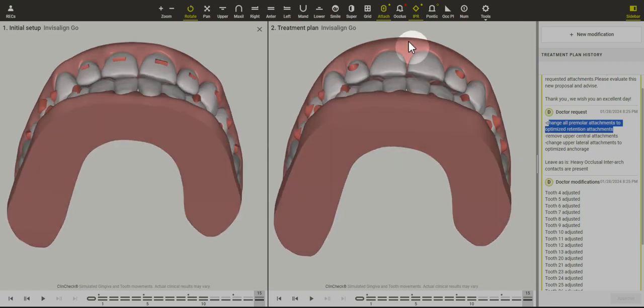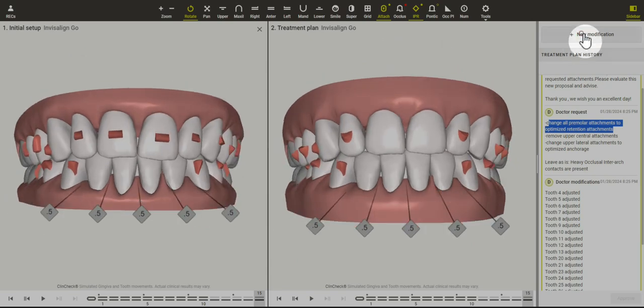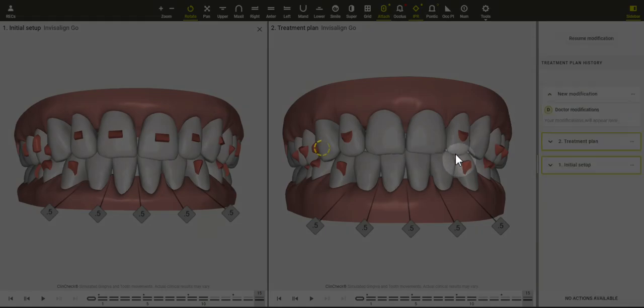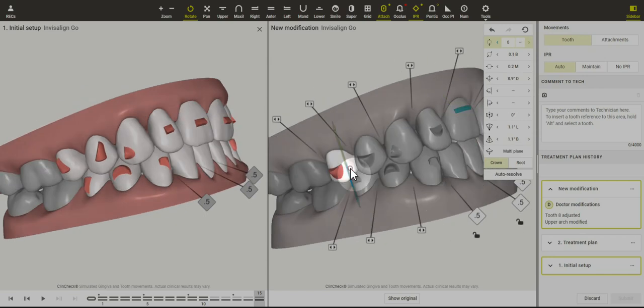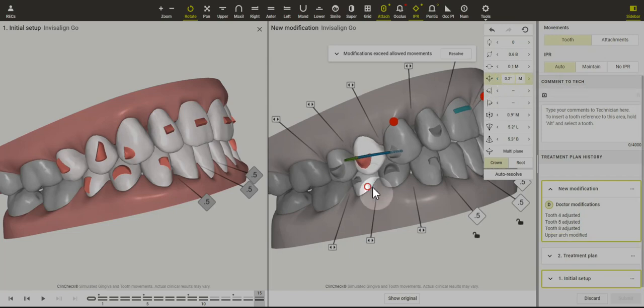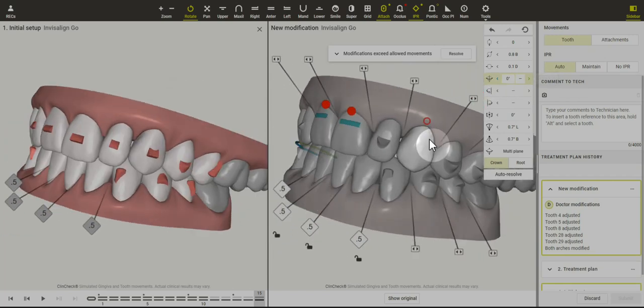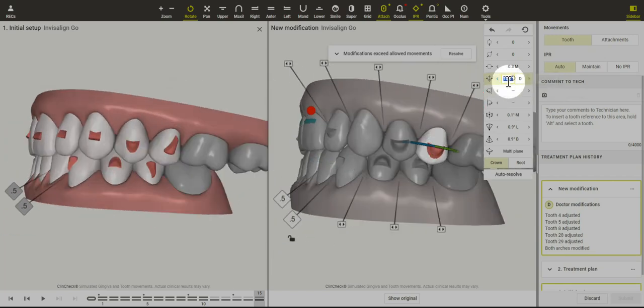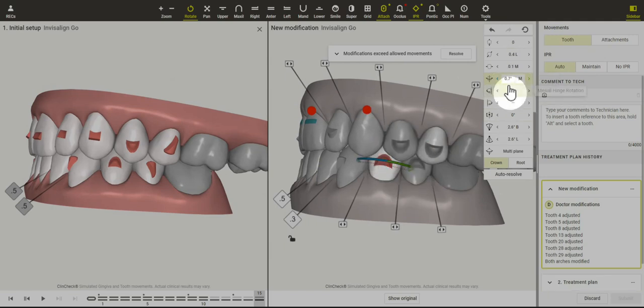These teeth aren't quite straight, so let's do a last modification to make the upper incisors more level with each other. I'm going to click on this tooth and just type in zero. You could write to the CAT designers and say 'please eliminate all premolar rotation' — that's another way to go about it — but for demonstration purposes I'll just take care of that here.